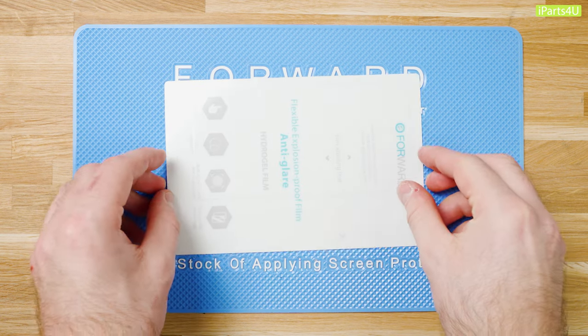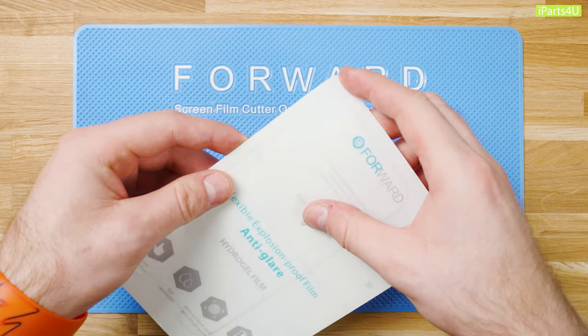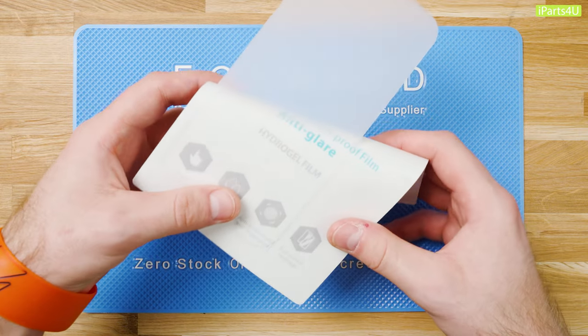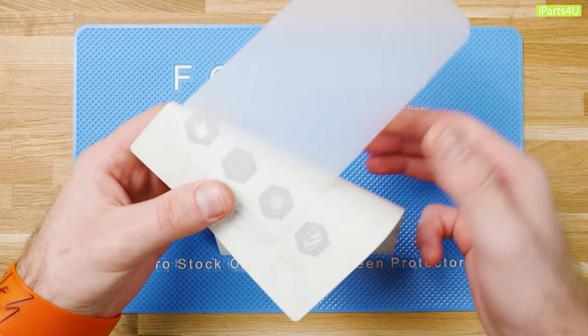Start with a hydrogel film cut for your specific device and peel off the cut from the backing sheet. Bending the sheet will help peel the cut off. We're using an anti-glare hydrogel film for this guide, however you can use any one of the forward 9 inch films.